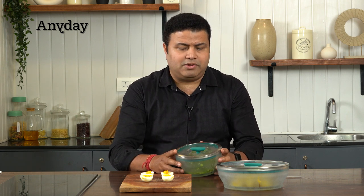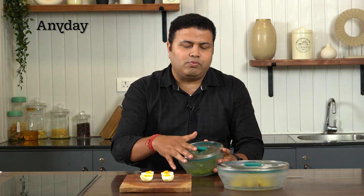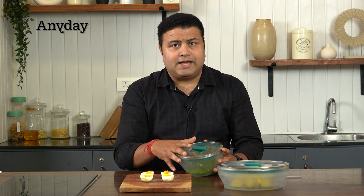Coming back to what I discussed in the beginning of the video — we prepared the meat, we made aloo, we made eggs. At the same time, we talk about parallel cooking. So while you are kneading your dough, frying your masala, or chopping your vegetables, you can keep some other vegetables cooking in the microwave at the same time.